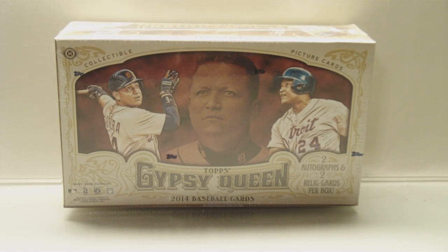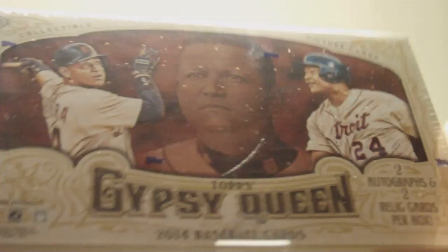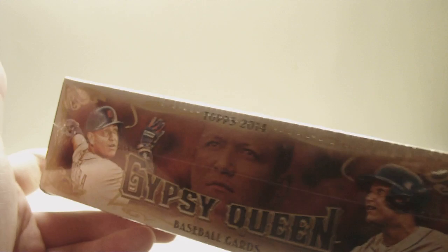Hey everyone, DaveSportsCarts here, back for another break. I'm going to be doing a hobby box of the brand new 2014 Topps Gypsy Queen Baseball. Stopped at my LCS today and grabbed one box. Two autographs, two relics, 24 packs per box. I believe there's also a mini box in here with 10 cards. Let's bust it open.